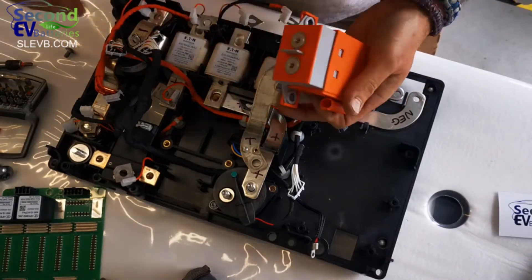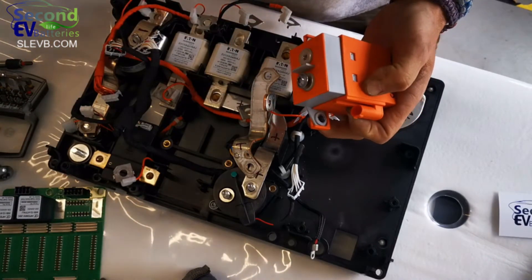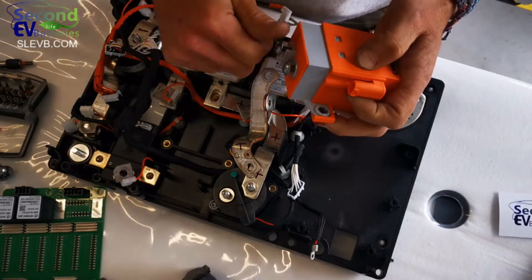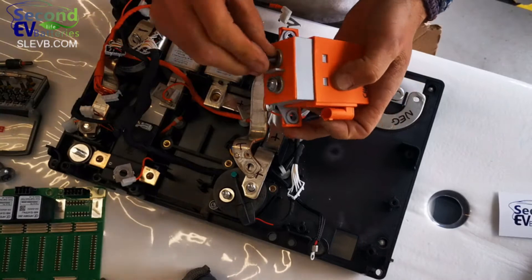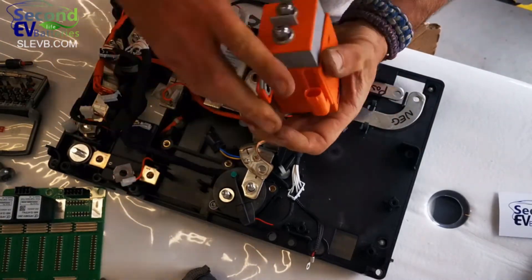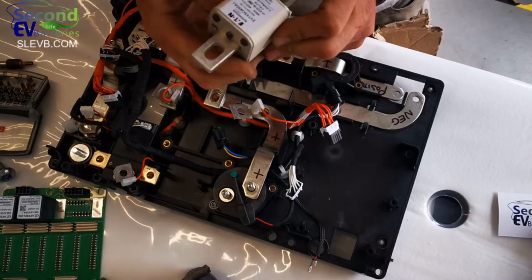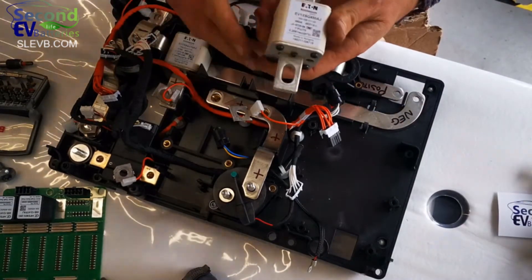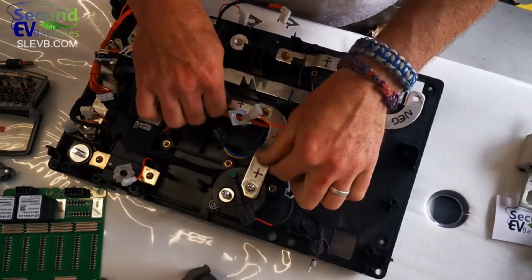Worth saying that the I-PACE was a real delight to dismantle — really well put together, really well sealed, but everything was able to be dismantled with ease and certainly able to isolate it to save voltages pretty easily. We would supply the contactor with its tail. We have the fuses as well — naturally we'd test those before putting them into stock. That's the 315 amp one, which I assume is for the charger.